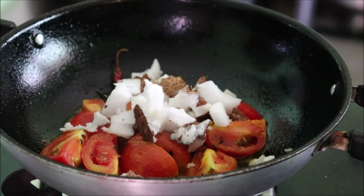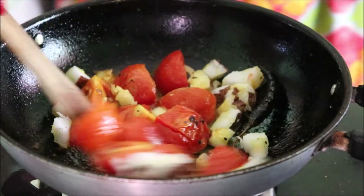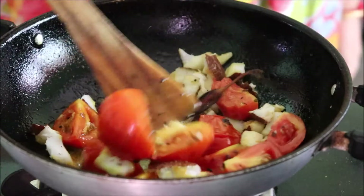We will fry everything nicely for a few seconds and then we will be adding water finally to get everything boiled nicely.